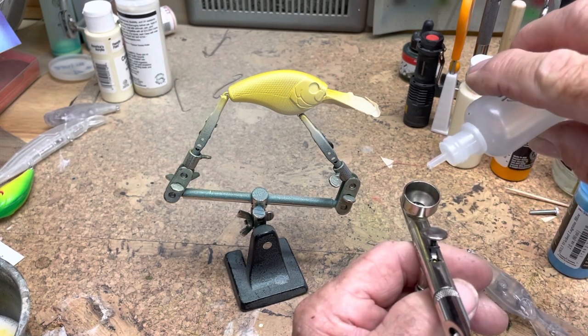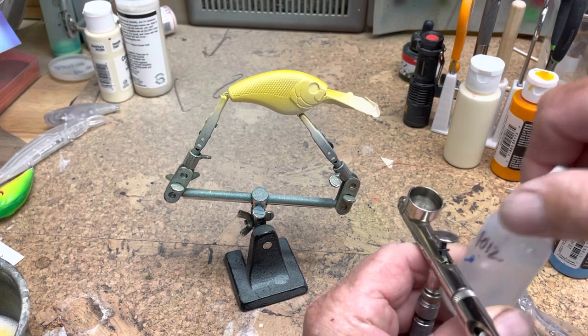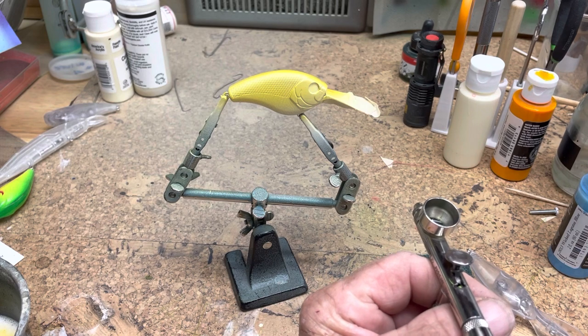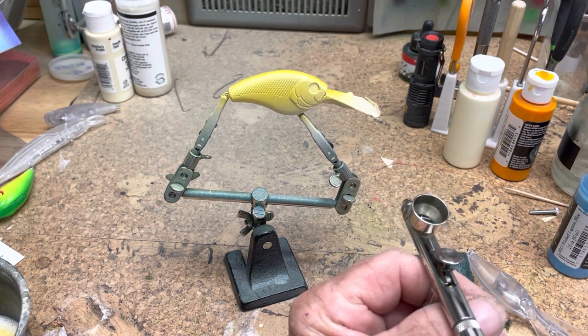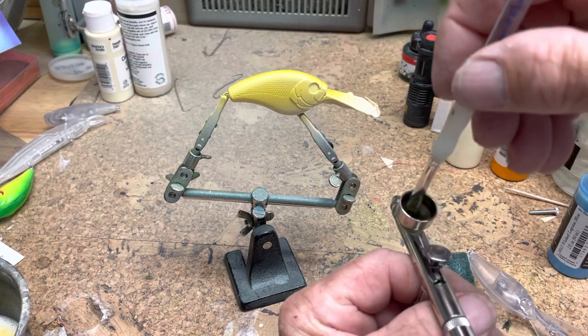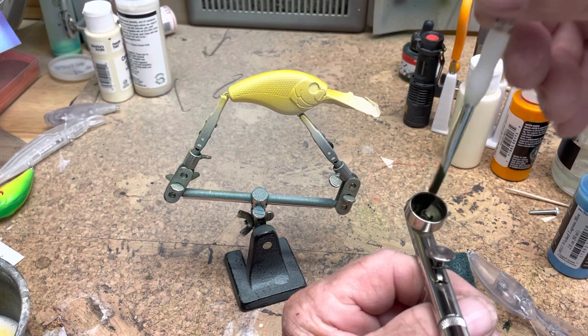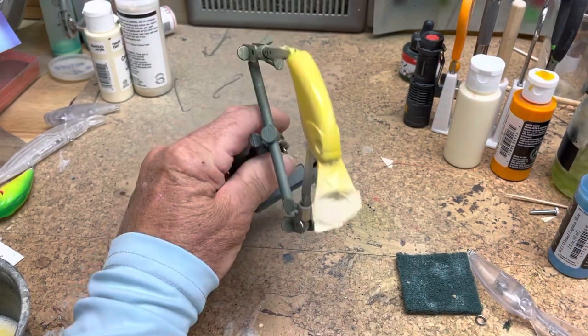That was four drops; I'm going to put one, two — that's 50%. I mix it with a brush right in the pot and just wipe the brush off on my pants all the time. Okay, so we're going to go over the back.